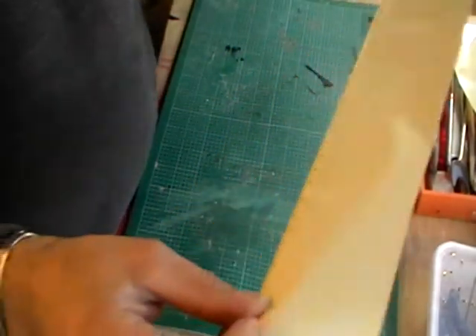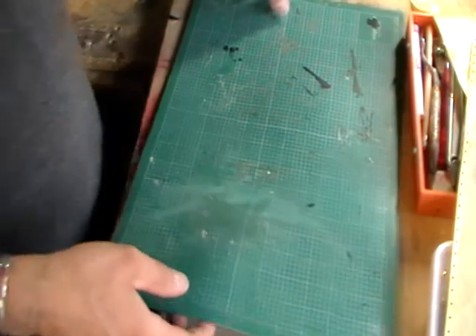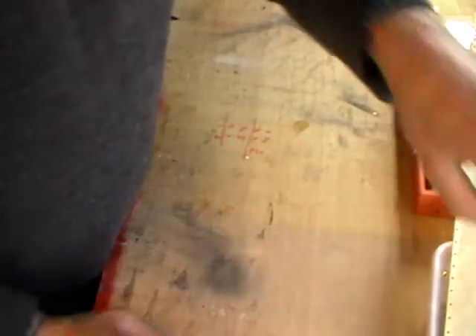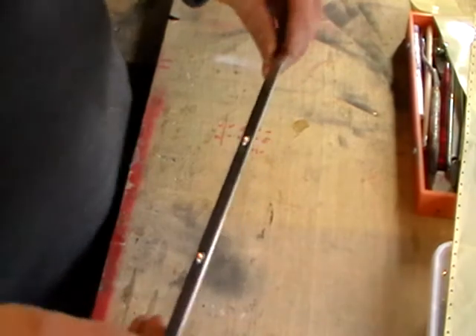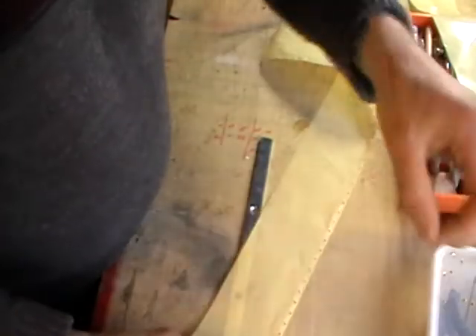So now we need to start placing in our eyelets. First of all I'm going to remove this because it's soft and we need a good firm hard surface. So what I use is I've got a scrap piece of metal flat — I don't know where it comes from but it's quite handy.